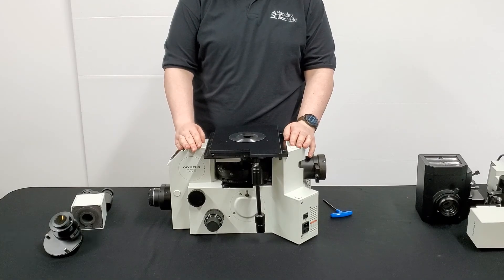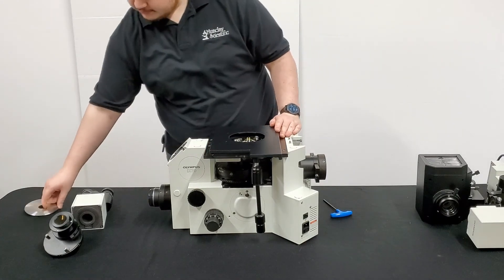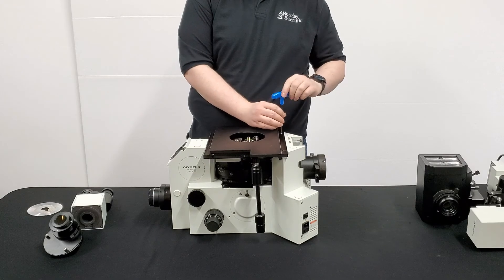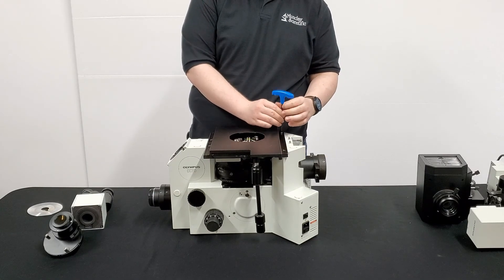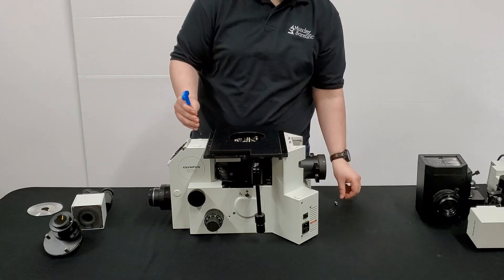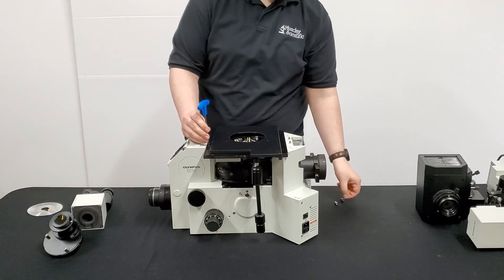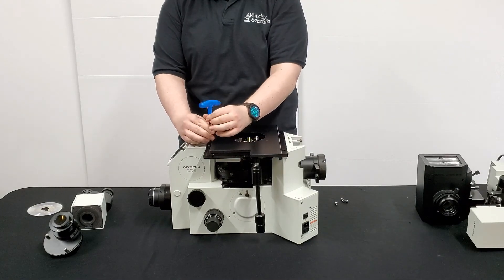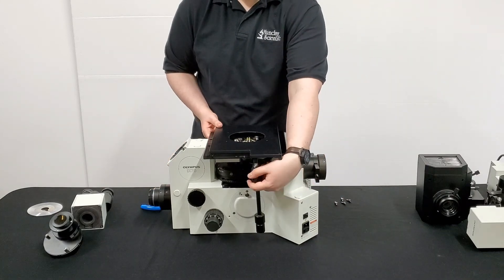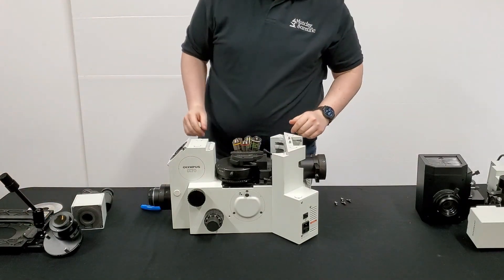Now I'll be removing the stage. You'll notice these four screws and your stage plate. Go ahead and start by popping that stage plate off and set it to the side. Then take your trusty 4mm T-wrench and loosen up those screws and take them out — this does take a minute. Now that the screws are out, go ahead and pick up the stage and set it face down on your work table, making sure not to damage the coax.